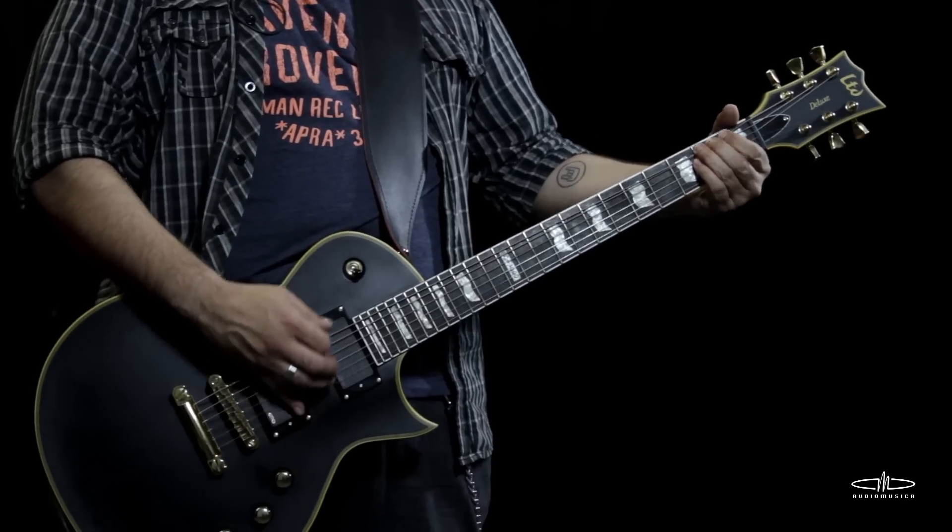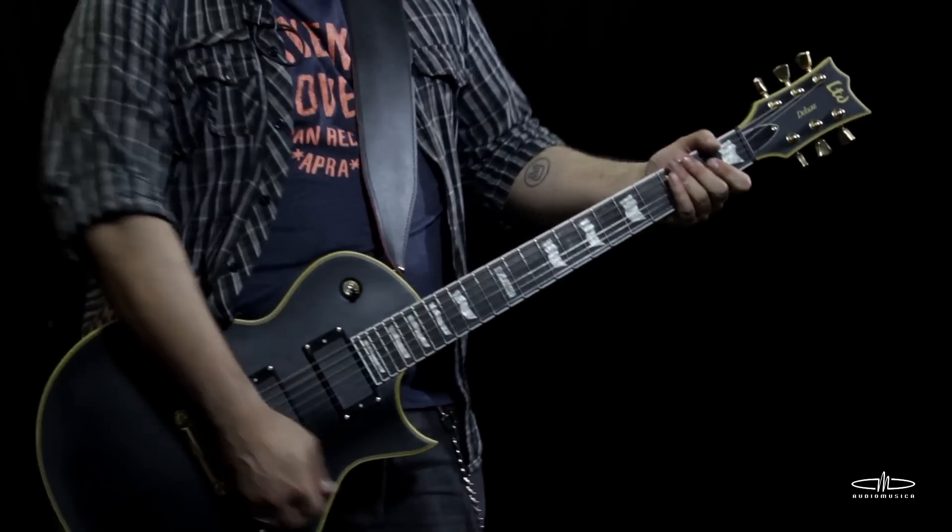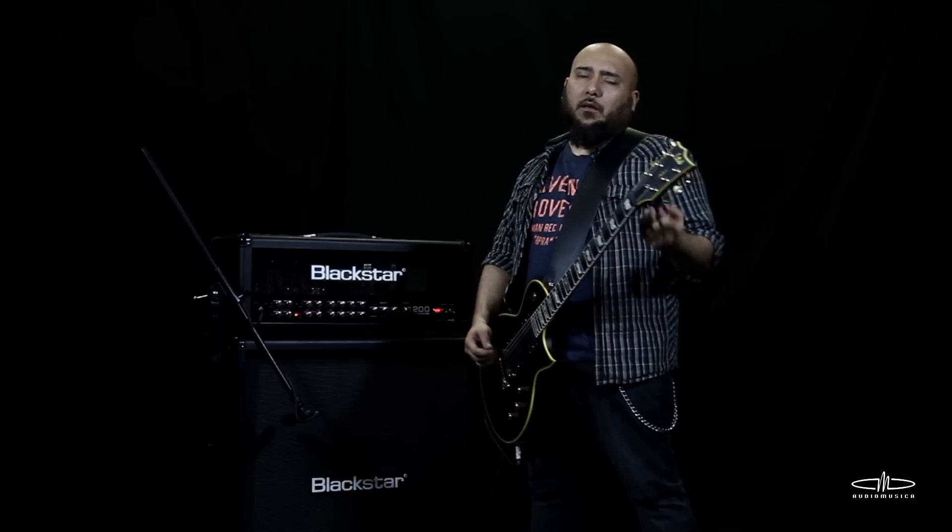For example, you can get used to starting the bend with the note already bent. If it is done correctly, it gives a great effect — like things you'd hear from players like Zakk Wylde or something like that.